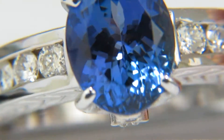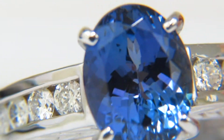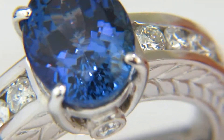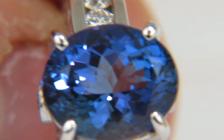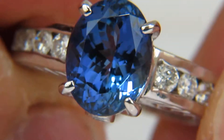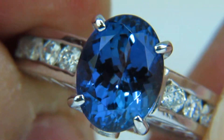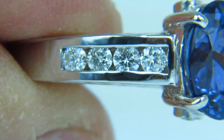There are no nicks, chips, or dents as you can see. I personally select them from very fine parcels and sources. The diamonds as well are 0.60 carats — very nice, clean clarity stones, they're full cut round brilliants.